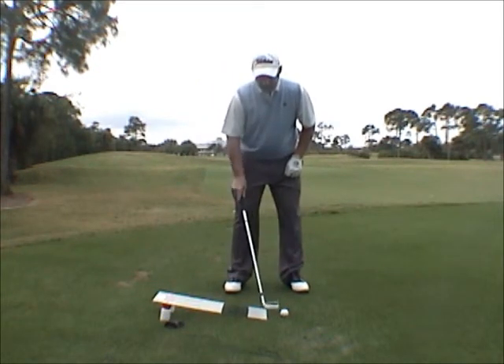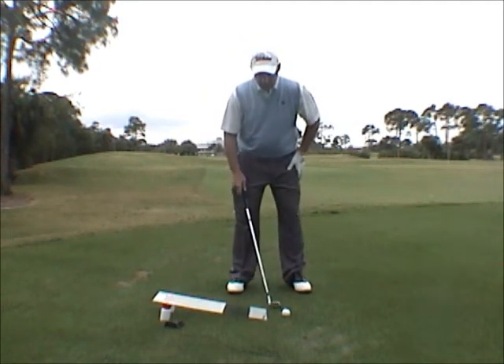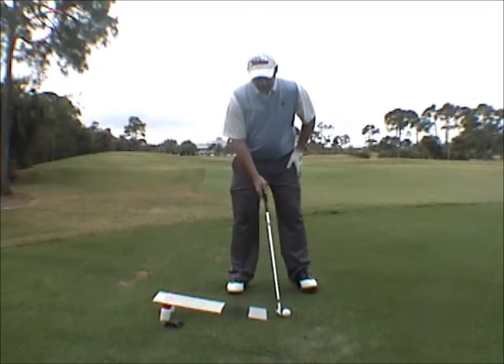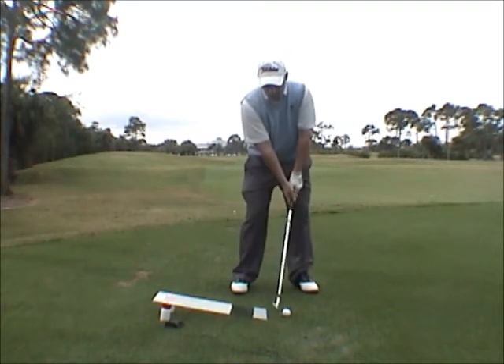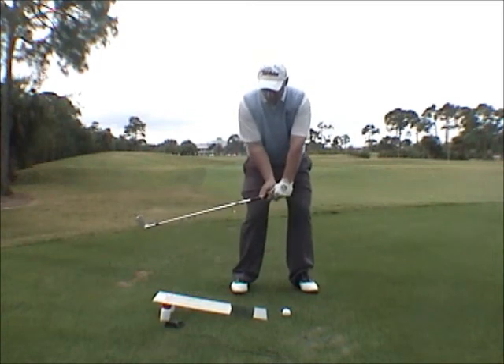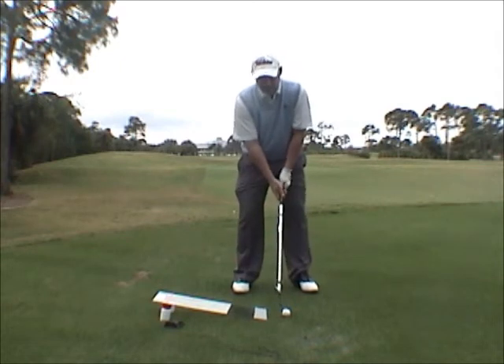So when I use the Ramp, I start by putting the ball — I'll start with a pitching wedge or a 9-iron — about a club length in front. And from right there, I start with some half swings. My major goal is I'm trying to miss the Ramp on the downswing, so I have a little bit of shaft lean into the golf ball. It's going to look like this.